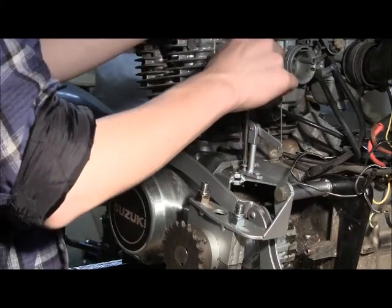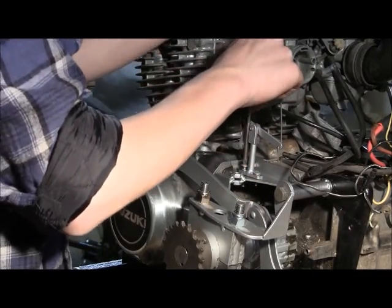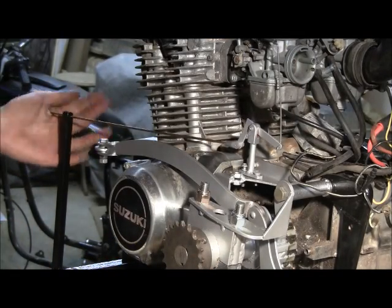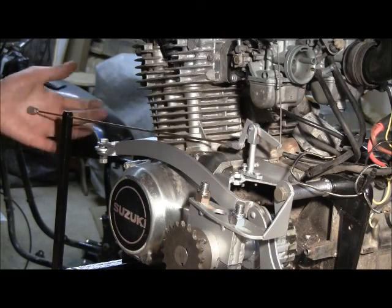Putting a homemade mechanism on so that I can move the choke from my seat. In the front there is a lever so that just from my seat I can put the choke on and off.